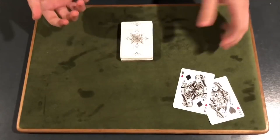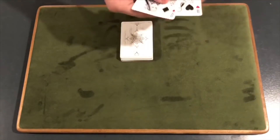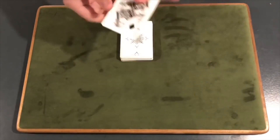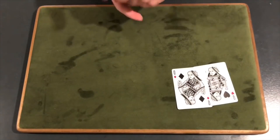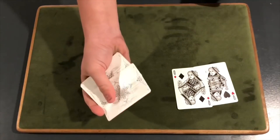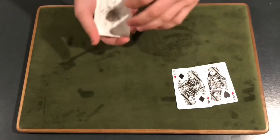Now there is something you will have to do: either place these queens down on a table where it's safe, or you're going to have to ask the spectator to hold onto them tightly in between the fingers like that, because there's going to be a card in between them. So how you're going to start the trick is you're going to grab a break under the top card — just push off and get a break. With your pinky, you're just going to grab a break like that and get yourself a pinky break.